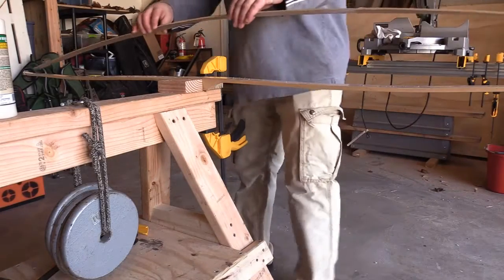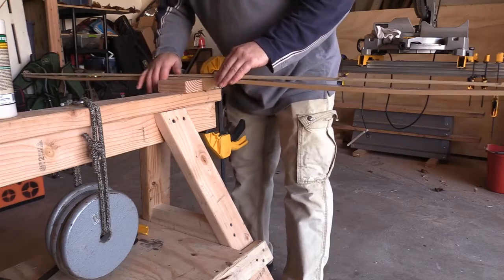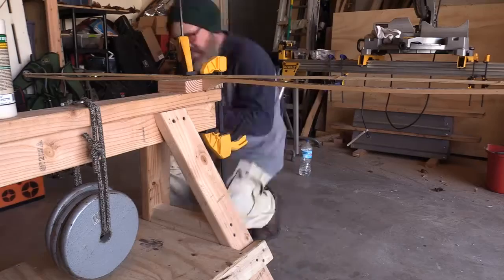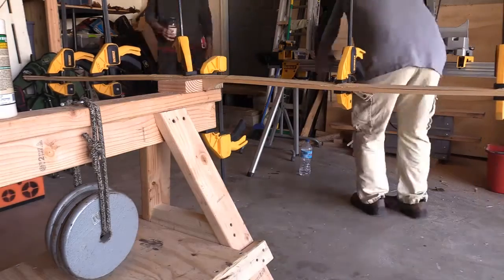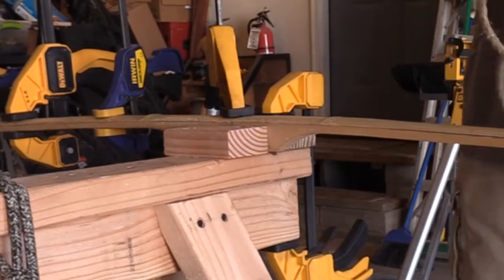Here, putting together the bamboo on top of the hickory using Titebond 3 wood glue and clamping it in place. Could have clamped it even more sturdy — you'll see it move a little bit just onto the sawhorse.